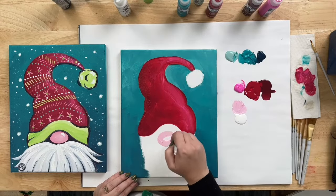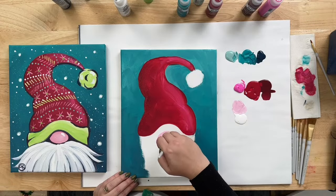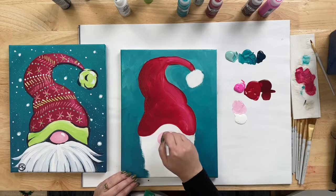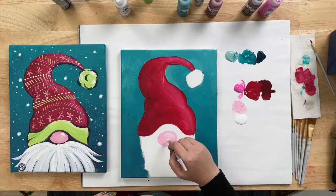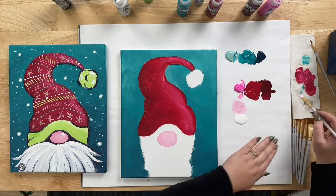You can go pretty generous with your oval here because you can tone it down with other colors. Following the shape of the hat, pop a little nose under that hill that we left, just adding a little bit of a highlight. We're going to leave the nose there for a minute.